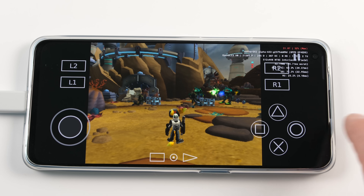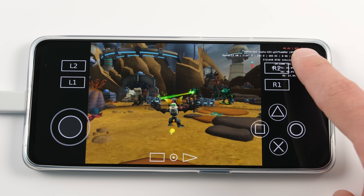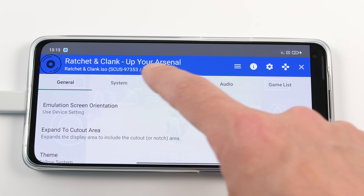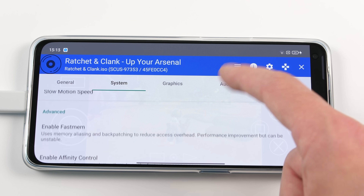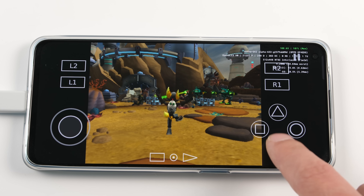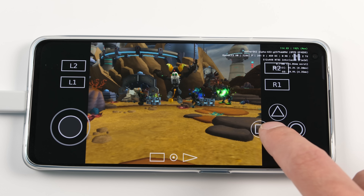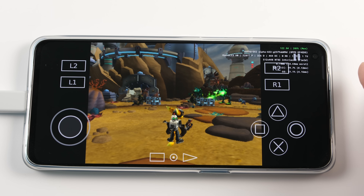First, let's try VU1. I can see that enabling this option makes the performance drop significantly, but there are cases where turning this on when it's off by default will give better performance. Next, we need to check Affinity Control. Some devices perform worse when this is turned on. In this case, there is no real difference. The problem now is that we're running too fast, but we are not really running that much faster than we should in this static scene. You can see the jumping speed is still a little slow despite what the FPS says.